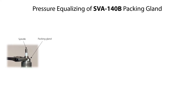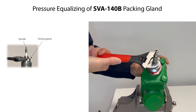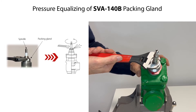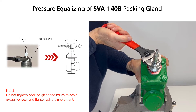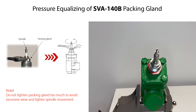In some cases, pressure forms and is trapped behind the packing gland of the SVA140B valve. This pressure can be equalized by slowly loosening the packing gland. Therefore, carefully rotate the packing gland counterclockwise until possible trapped pressure is released through the packing gland. Then carefully rotate the packing gland clockwise until it is fully tight. Please note that tightening the packing gland too much will lead to excessive wear of the packing gland, shorten its lifetime, and will make the spindle movement tighter.